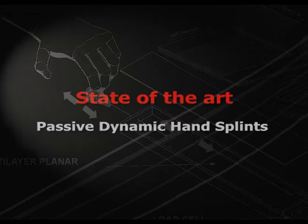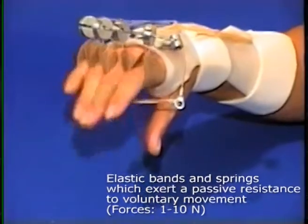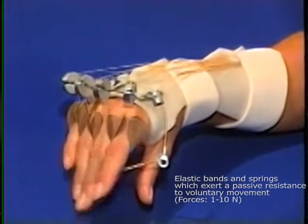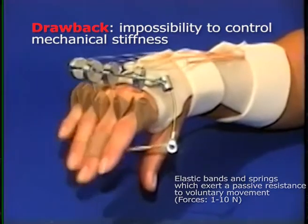Today, self-rehabilitation is performed by using elastic bands and springs which exert a passive resistance to voluntary movements. The drawback is the impossibility to control mechanical stiffness during exercise.